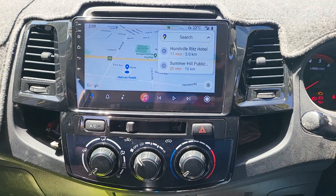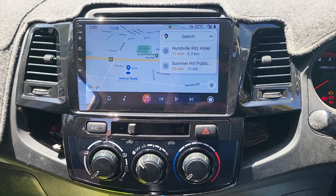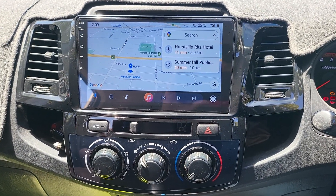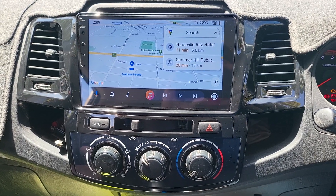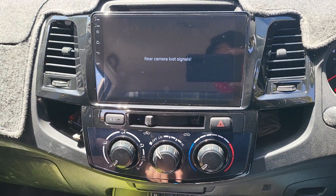On the screen now you can see wireless Android Auto running — we are using our Android phone to record this. We also fit the reverse camera right under the tray for the customer, so it's beautifully centralized in position.